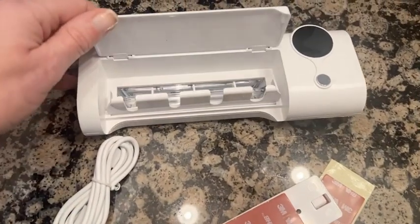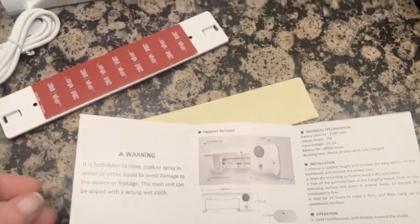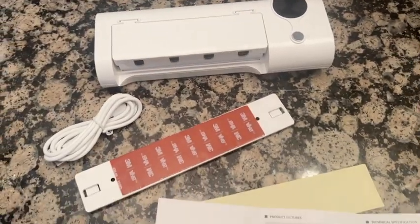Using the sanitizer is really simple. All you have to do is mount it to the wall with the adhesive that it came with, and it's also suggested that you can even screw it to the wall, that way it stays nice and secure.